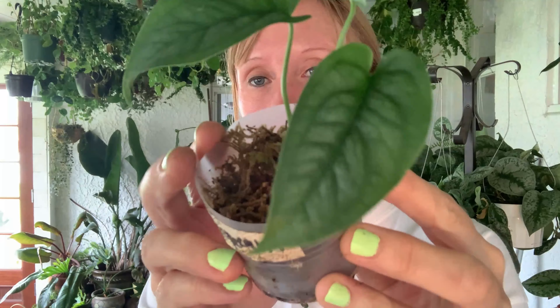This is the Monstera siltepecana — I love this one. Look at the pretty leaves on that. See how this guy's doing — oh yeah, he's definitely got roots because there was some tension when I was pulling him out and the sphagnum isn't really wanting to come off of him. He definitely has roots. I'm not going to pull this all off because I hate to disrupt the little feller.